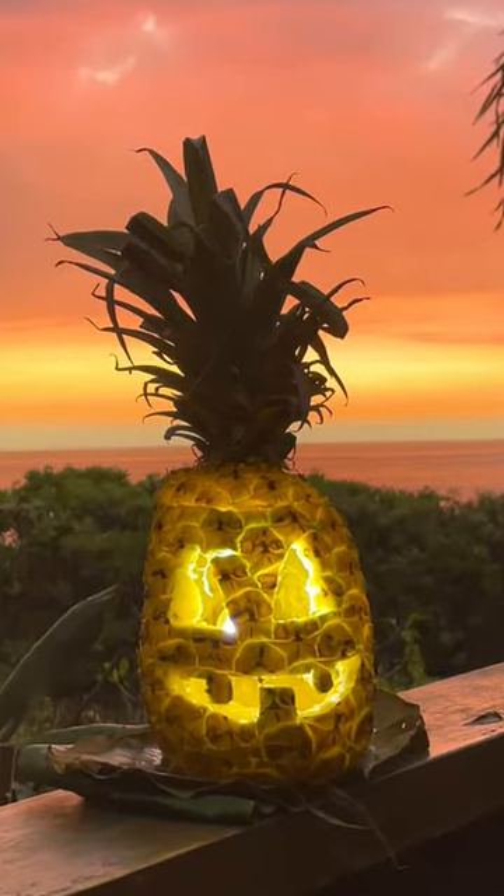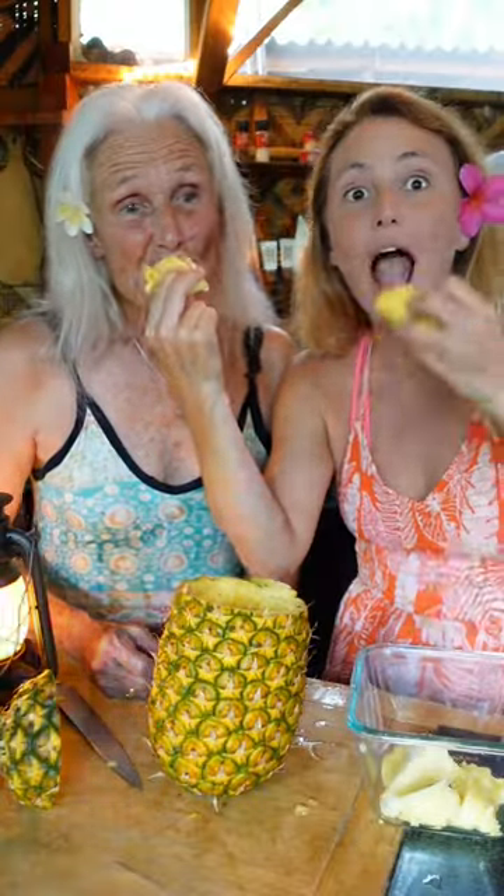This is how we make pineapple jack-o'-lanterns here at Home Sweet Treehouse. So first, you chop off the top of the pineapple. Then we gotta hollow it out and get all the fruit out of the inside. And you get to eat it — so yummy — and drink the juice.